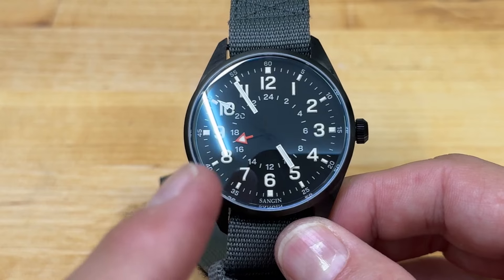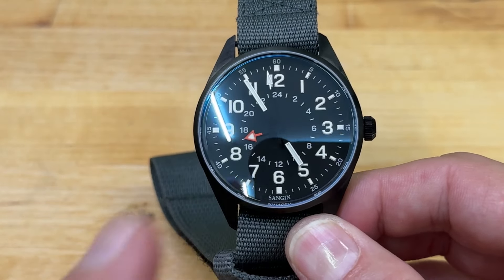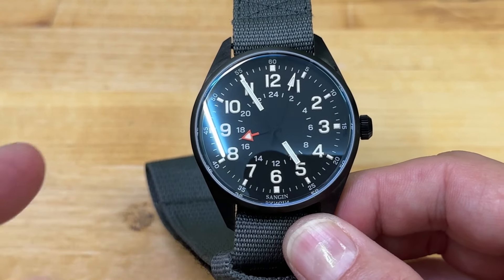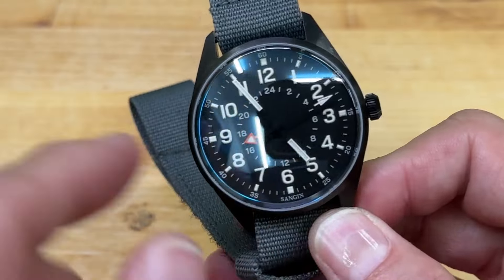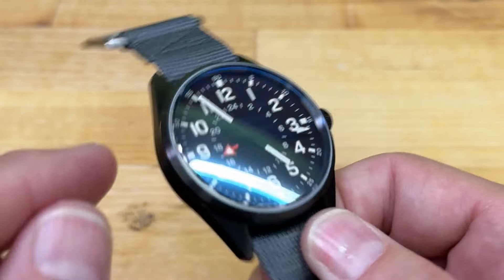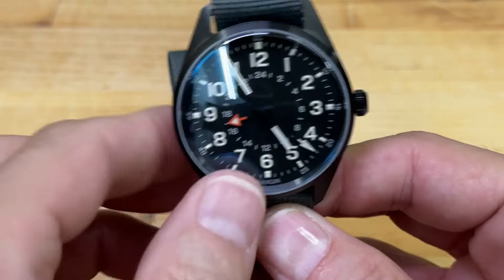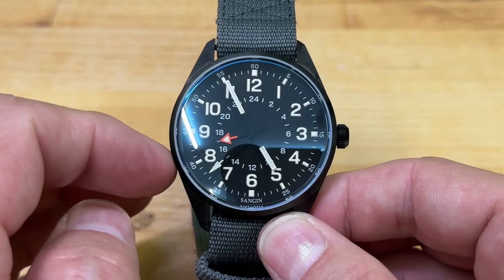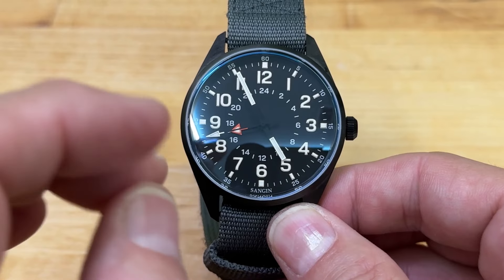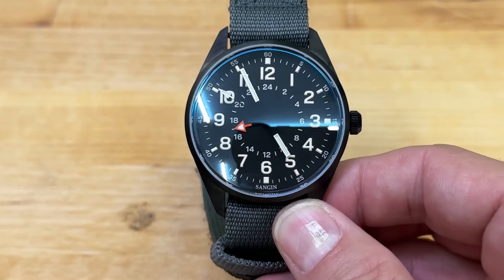They also offer unit-specific custom watches. You can get unit-made special watches commissioned — I think it's the Kinetic and one other model. Law enforcement units, government agencies, police, and military units can have them custom-designed with a logo or unit patch, plus engraving on the back. Omega, Bremont, and Tudor do this too. The individual soldier, sailor, or marine with that unit can then purchase their unit-specific watch — you had to be with that unit to get it. Pretty cool.